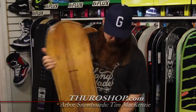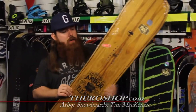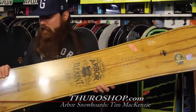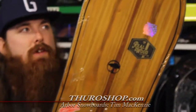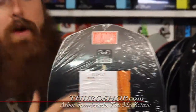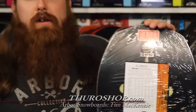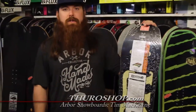So the Element — advanced, intermediate to expert, all-mountain rider. Great for pretty much any terrain you can find yourself on. Eldorado wood, beautiful. Three-year warranty, industry-leading. All our boards also factory waxed with an all-temperature bio-wax, completely non-fluoro wax, leaving the mountain just as we came. That's the Element.